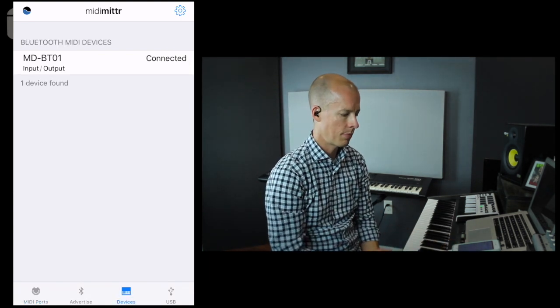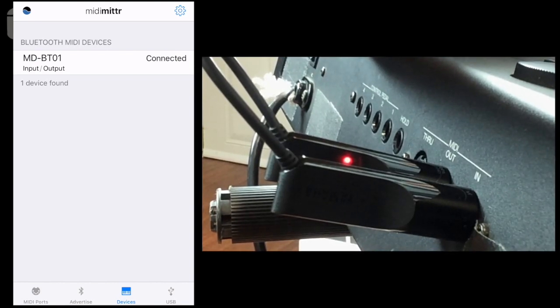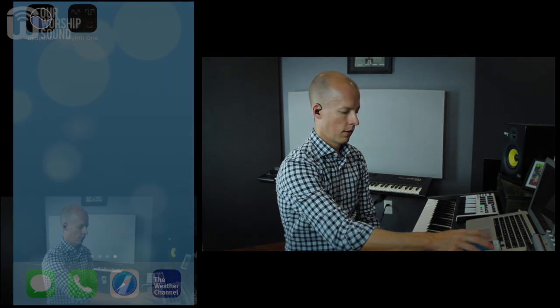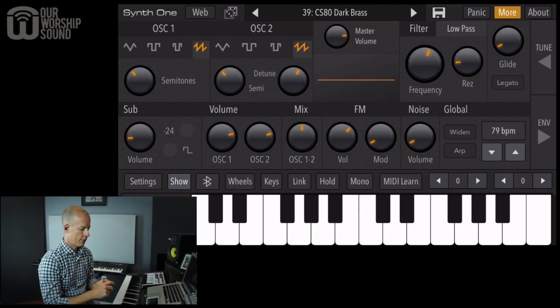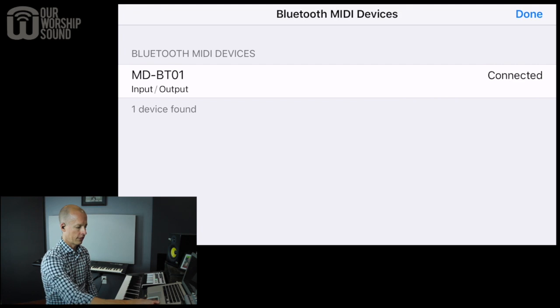Hopefully it's already connected, but if not, you can just click on it and it will connect. Then you can choose your synthesizer app — there are a number of paid apps out there, but I'm working with a free one called SynthOne. A lot of people have contributed to it, it's free, and there are some good, usable sounds in here. We'll go with preset 39, CS80 Dark Brass. Before we do that, click the Bluetooth button to make sure you're connected with the Yamaha device. Once connected, click Done and you should be able to make sounds.